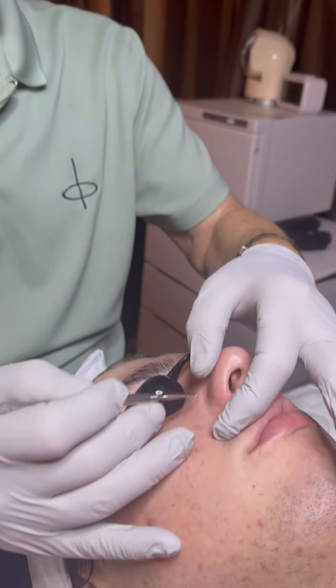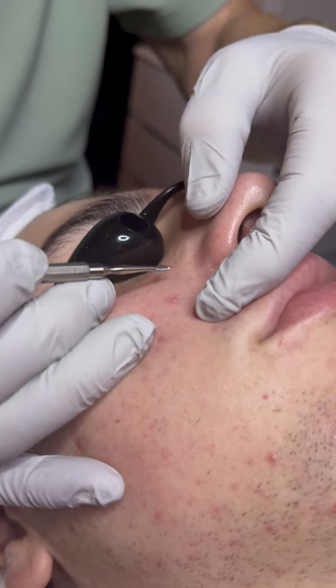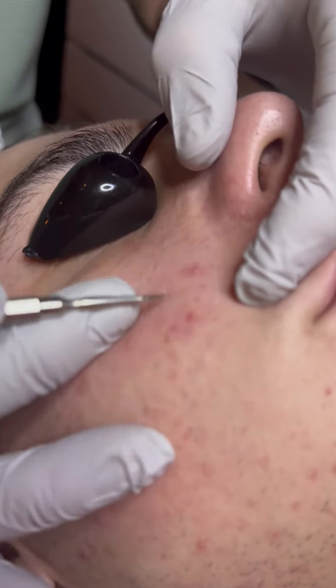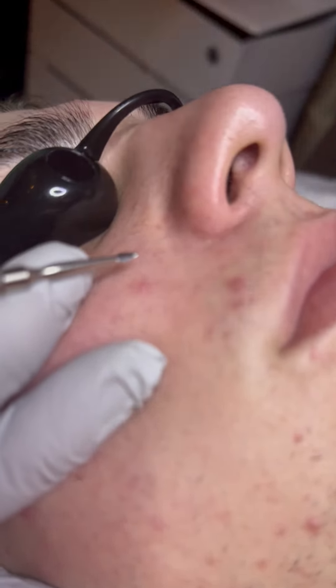We're going to do some extractions in this area of the face. Many of you have asked how do you extract from this area — is it easy to do with a Preston extractor? It actually is, but you have to know what you're doing. So we're going to remove some trapped oil deposits from here.